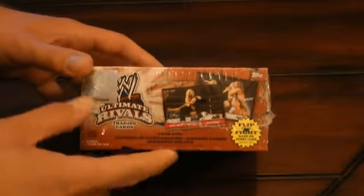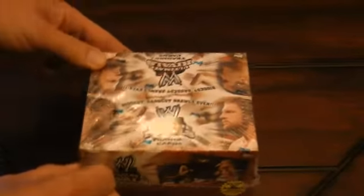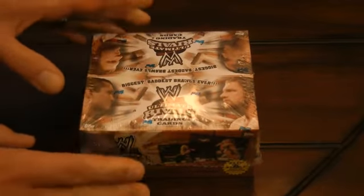There are potentials to pull an Edge or a CM Punk autograph among others. I think there's usually either one major hit per box and then there's some motion cards. So we'll open this up and see what we get.